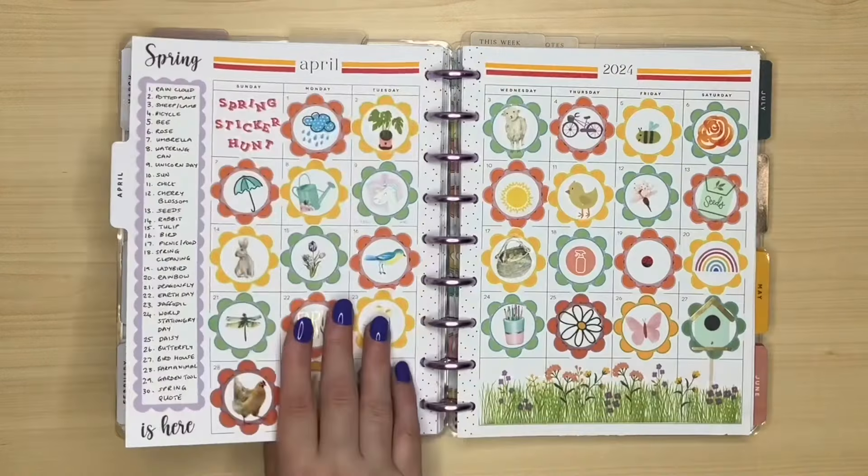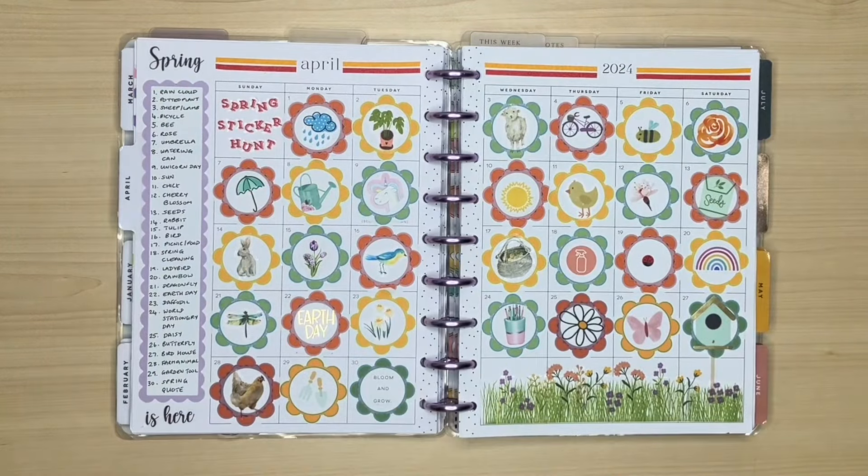On to April, and that's my Spring sticker hunt. I'm not sure why I did it in this planner and not the other planner, but it's a really pretty page. For those who've been asking, there will be more sticker hunts - probably a Halloween sticker hunt in October and a Fall sticker hunt in November, closely followed by the Christmas sticker hunt in December. If you don't know what a sticker hunt is, it's so much fun and a great way of using your sticker stash. I'll link the video on screen to the one I did in summer.